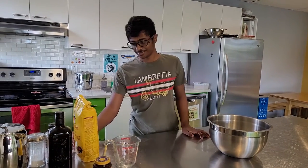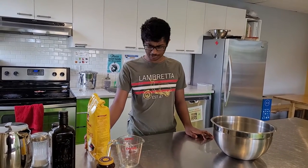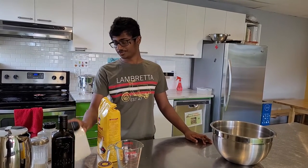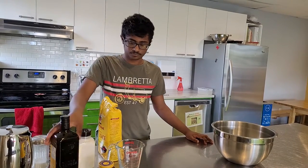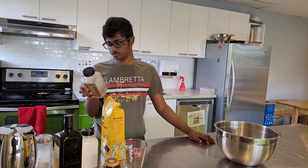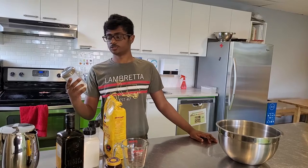Hiya! So today I'm going to be putting in some flour, some sugar, some oil, some yeast, black pepper, and sugar.